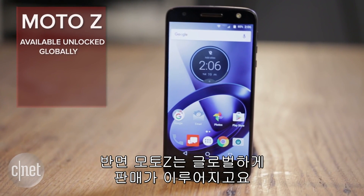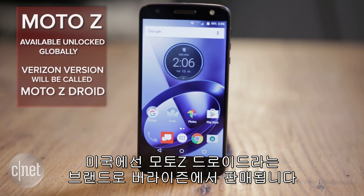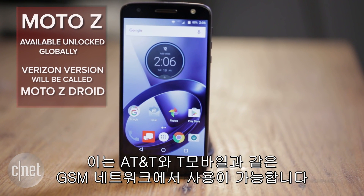The Moto Z however will be sold globally. Verizon will be selling its own version too, known as the Moto Z Droid, but you can still get the handset unlocked through Motorola, and it will work with GSM networks like AT&T and T-Mobile.